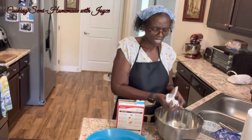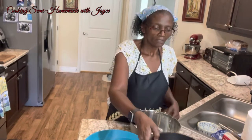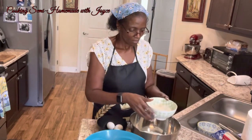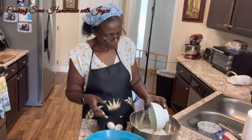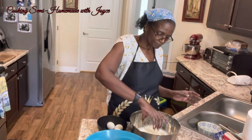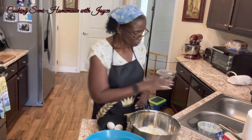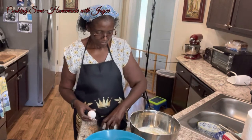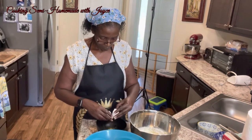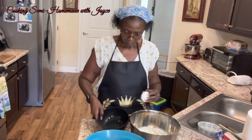This is regular yellow cake mix. I'm adding the cake mix, eggs, my almond milk, the oil, and my three eggs. Making sure I don't get any eggshells in there.